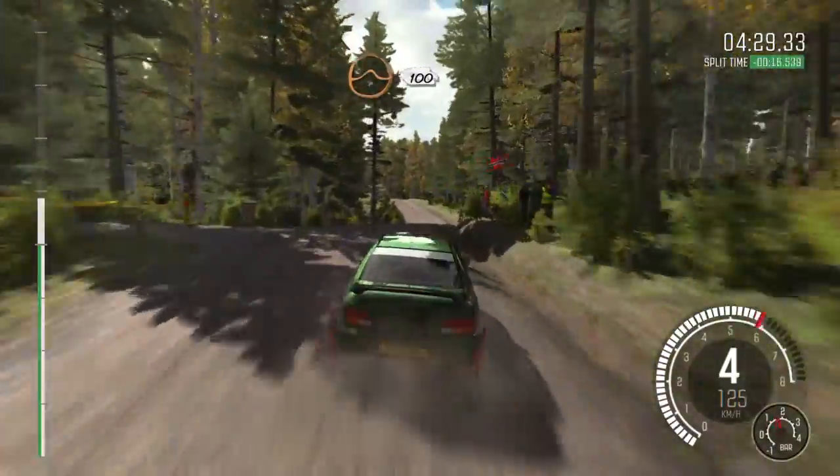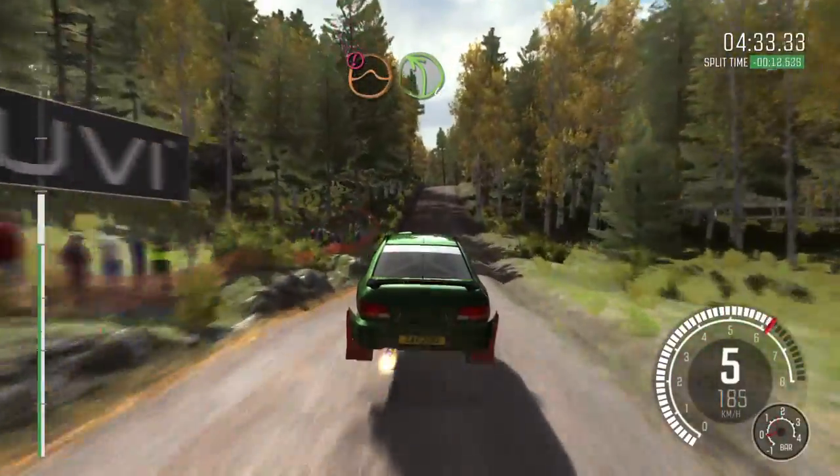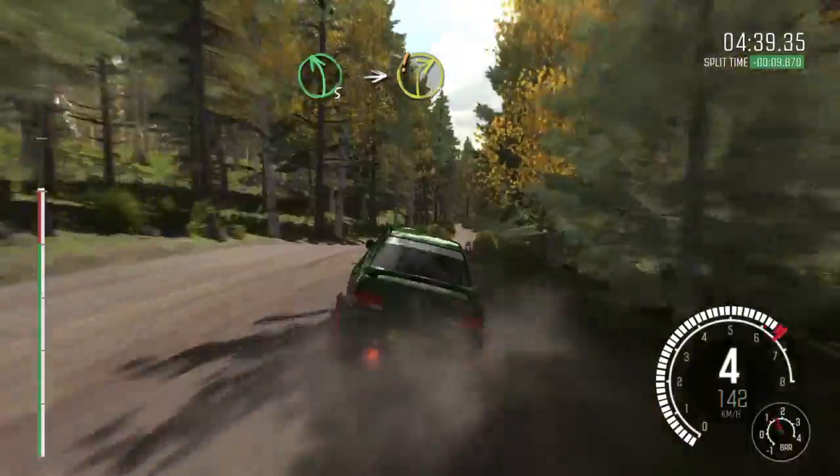Into crest jump, 100. Caution. Long crest jump, immediate left 4, and immediate left 4 half long. Crest jump, crest 100. Left 5 over crest, into care, right 2.